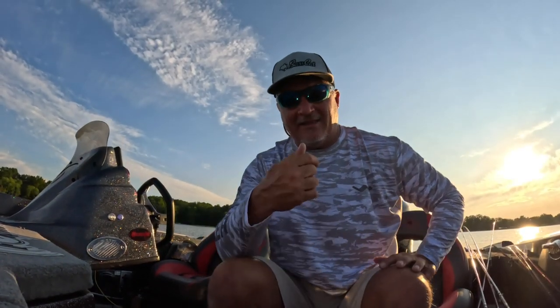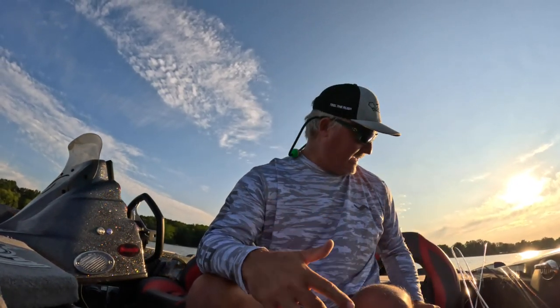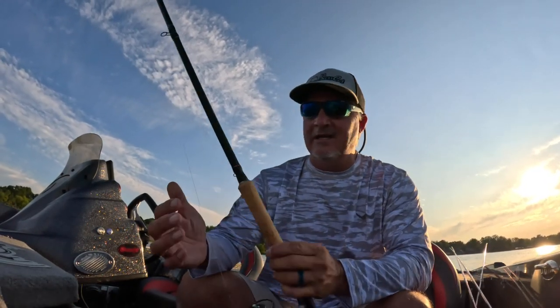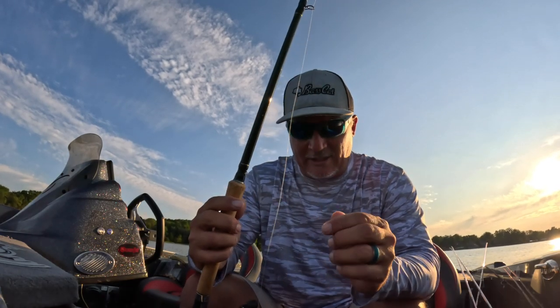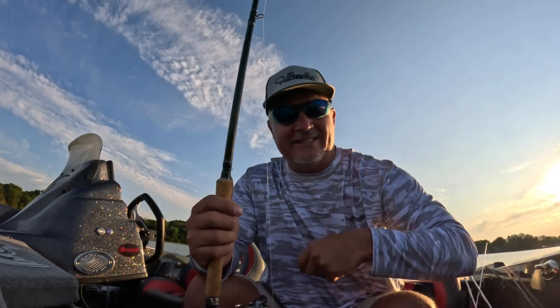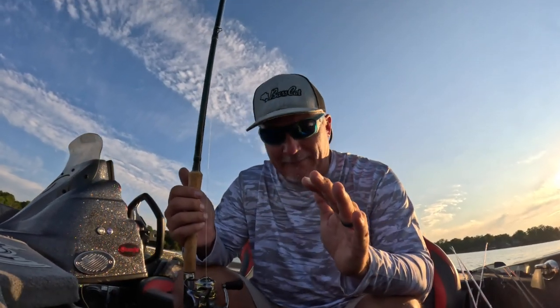Thanks again to Windrider on these shirts — they're nice, kind of go-out-on-the-town style, but very lightweight and cool. Windrider.com — I think you get a 10% discount if you use the code 'Three Pound Fishing.' Now, the Hammer 10 — the best darn 10-footer out there, check it out at ThreePoundFishing.com. The Sniping Braid is what I'm using right now. For you guys in Louisiana and Texas, I always recommend the 12-pound Meteor — it's extremely popular down south.